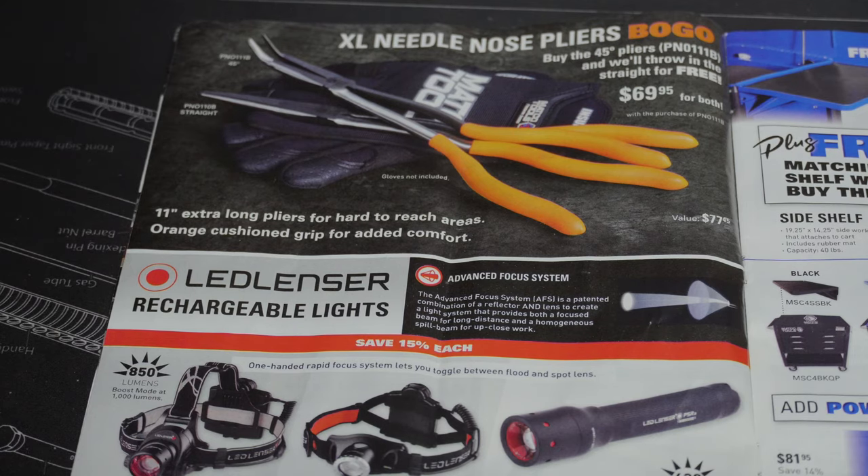We've got the XL needle-nose pliers deal — buy the 45-degree plier and they'll throw in the straight plier for free. So for $69.95 you get both long needle-nose pliers, which works out to about $35 per plier. If they're good pliers, I think that's a pretty good deal.